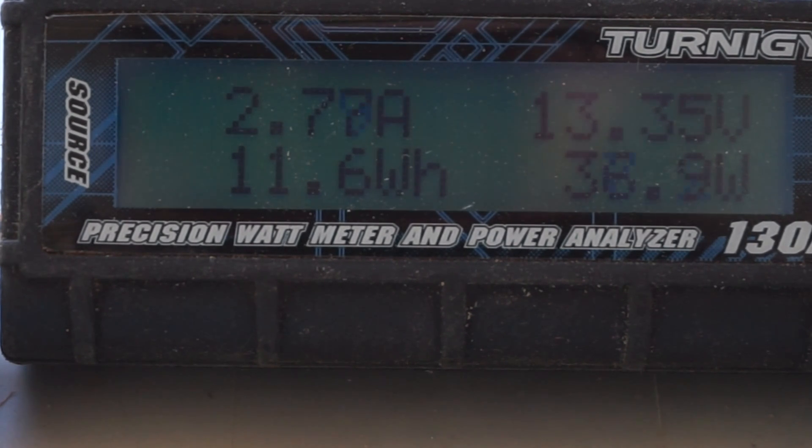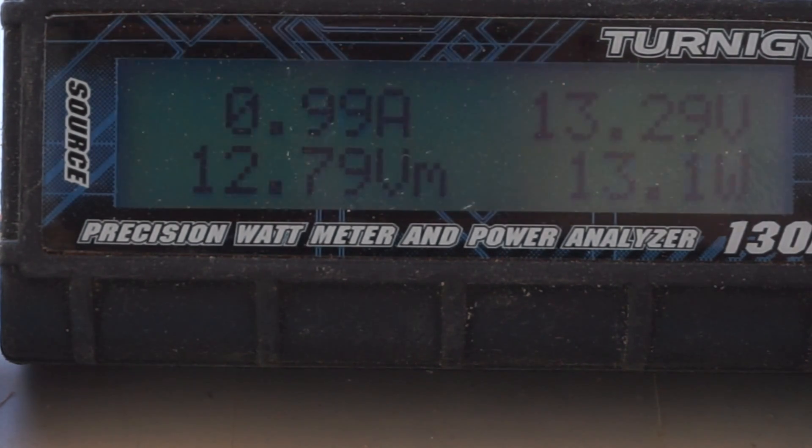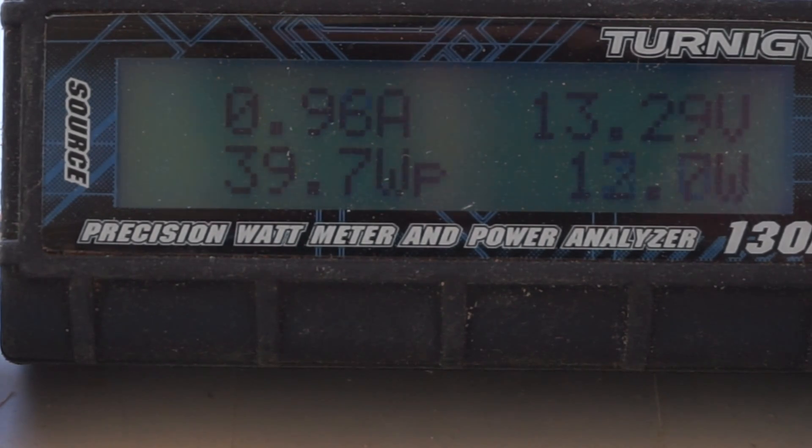I'm gonna go ahead and put this branch back there, simulating a little bit more shade, and see what happens. As you can see, it dropped down to 12-13 watts.